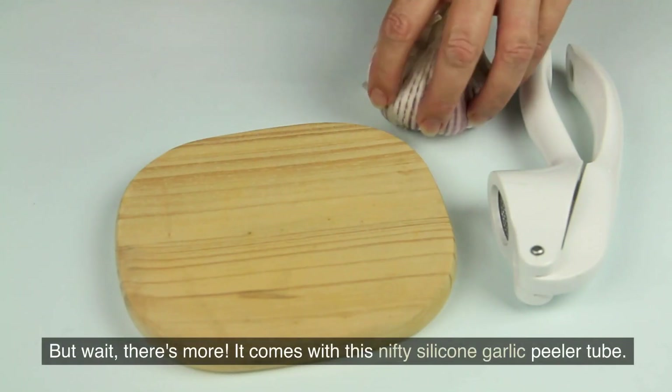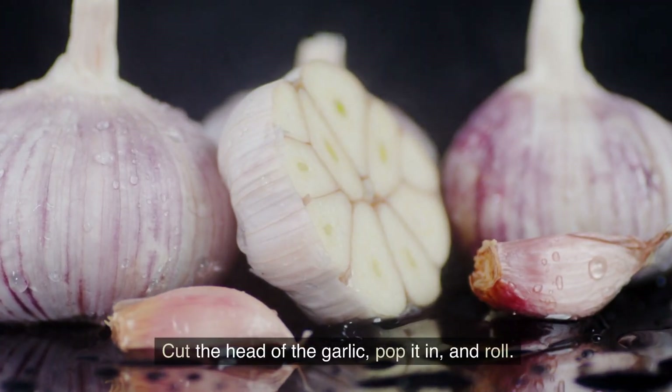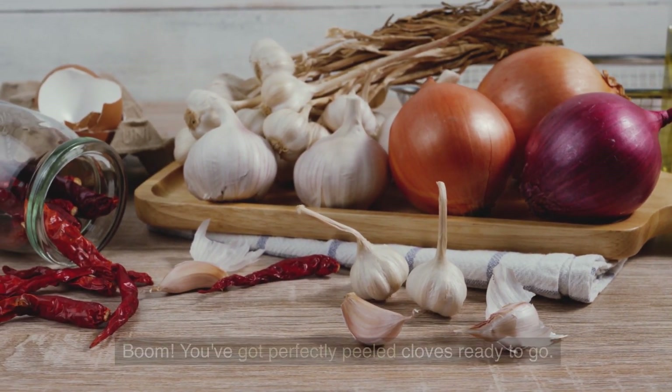But wait, there's more. It comes with this nifty silicone garlic peeler tube. Cut the head of the garlic, pop it in and roll. Boom — you've got perfectly peeled cloves ready to go.